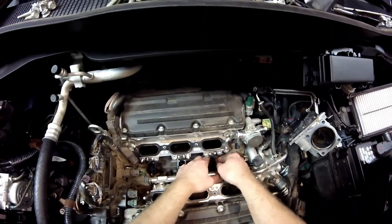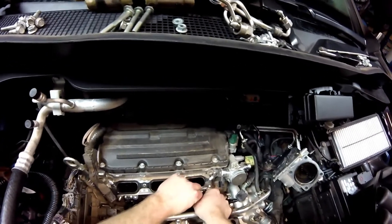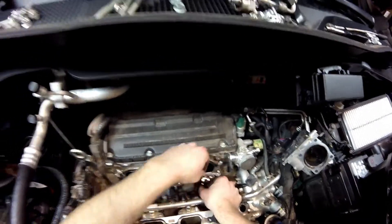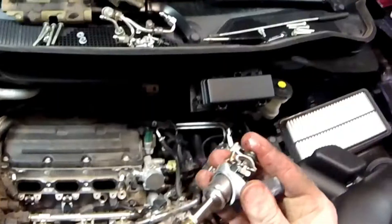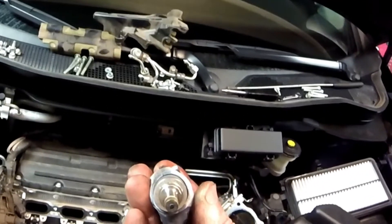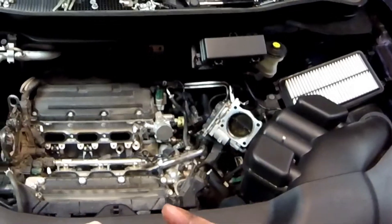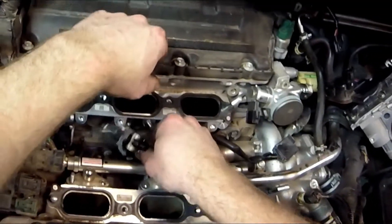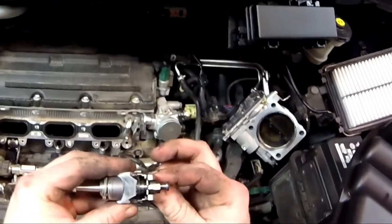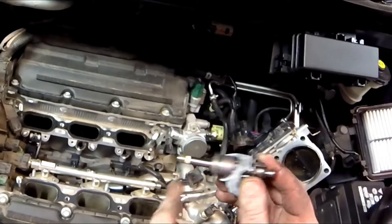I'm going to twist these injectors a little bit, but I want to make sure I pull them as straight out as I can. They've got quite a bit of carbon on the tips — there's a ton of carbon on the tips. That's kind of a problem that some companies have with direct injection — the carbon problem. These fuel injectors are a little bit different than typical port fuel injectors: they're quite a bit longer because they extend all the way down into the combustion chamber. You can see a little Teflon seal right there.